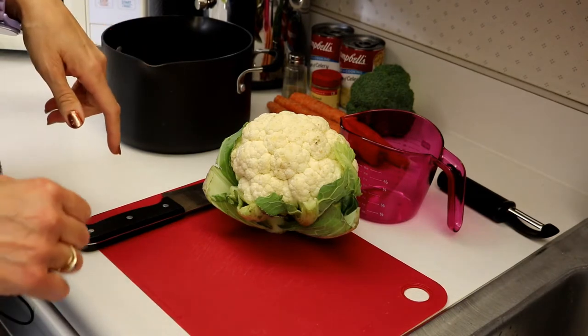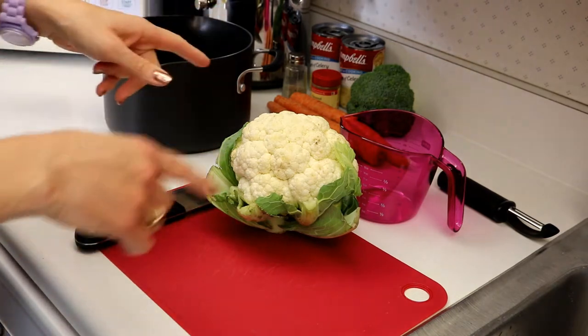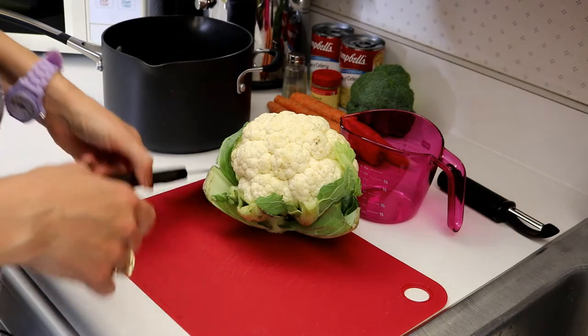The vegetables are supposed to be pre-cooked. You could either use frozen — I prefer to use fresh. So I'm just going to cut up my vegetables, throw them in water, get those boiling, and then cut up the chicken.